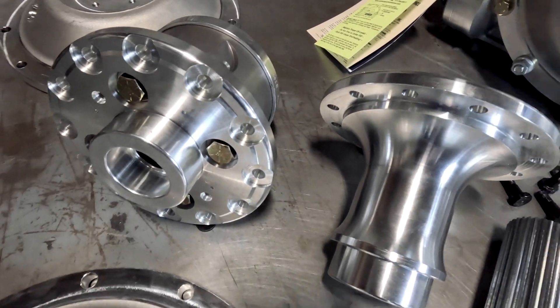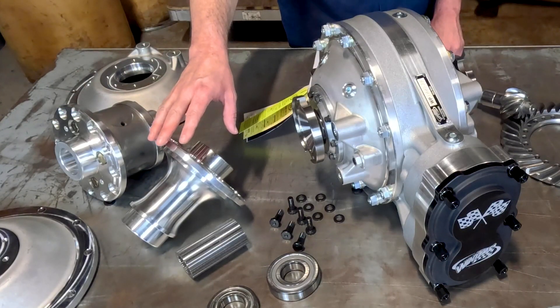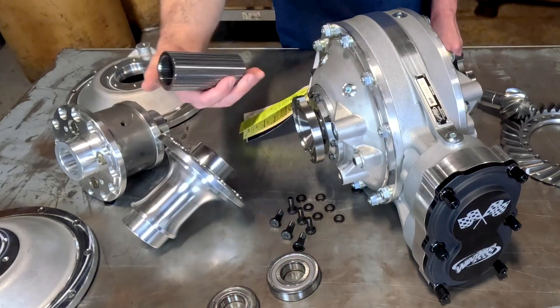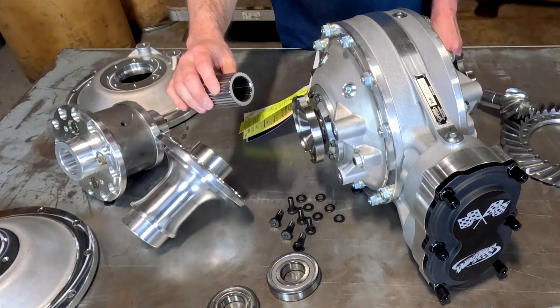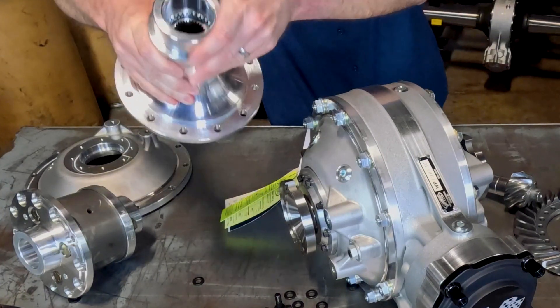Also in 31 and 35 spline, we offer limited-slip differentials and steel-lined heavy-duty spools. The spools are forged from 7075 aluminum and feature a splined steel insert for greater strength and longevity, which is another exclusive in the quick-change market.